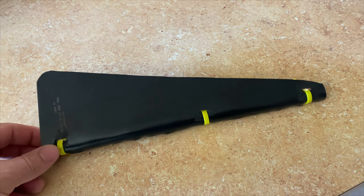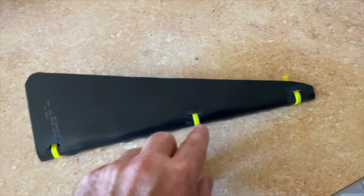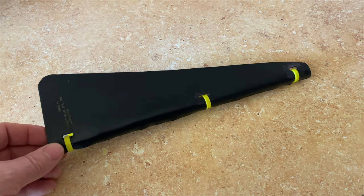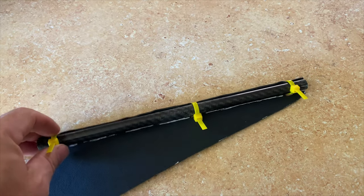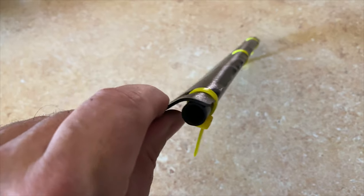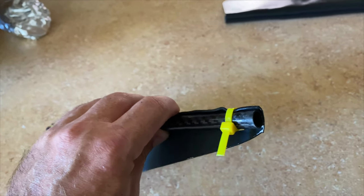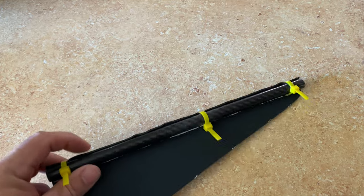I got a flathead screwdriver, heated up the tip with a propane torch, and used that to press in these notches — since getting a saw or anything in there would have been too difficult coming into the flat surface, not from the edge. Then I used these sacrificial zip ties for now. I zip tied the spar to the kydex, heated it up with the heat gun, got it curved around the spar, and tightened down the zip ties to make it more uniform. It feels pretty tight.